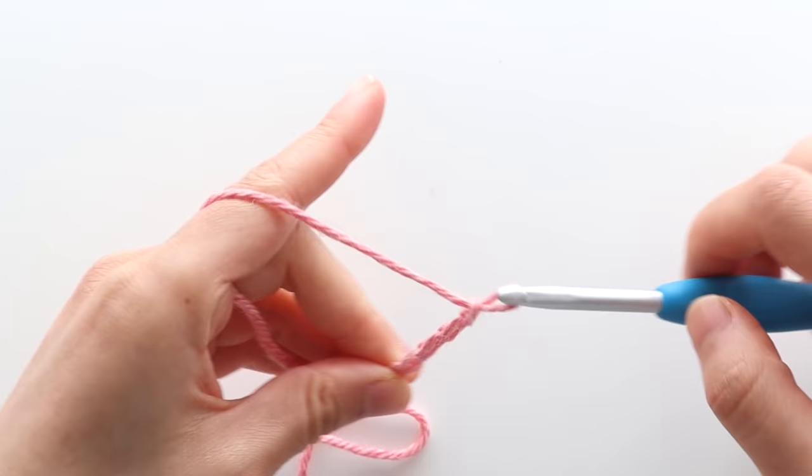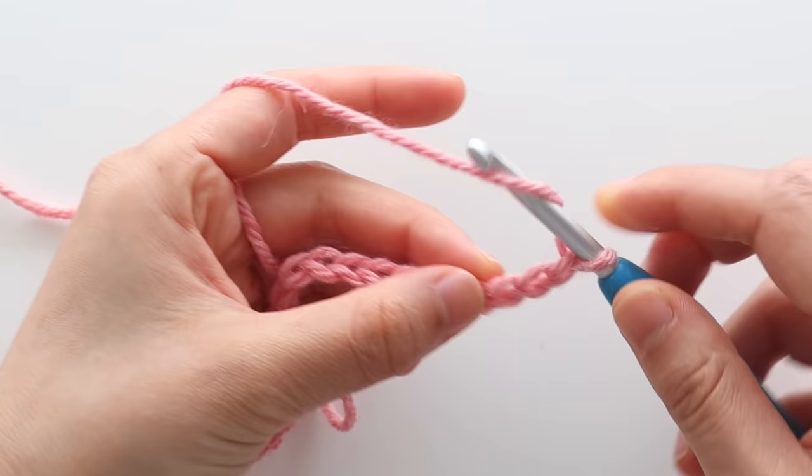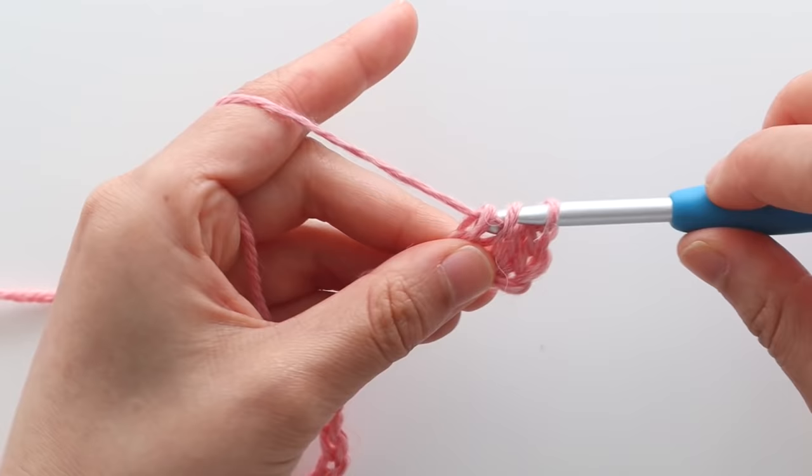Once you have 78 chains, we're going to double crochet into the third chain from the hook. To double crochet: yarn over, insert your hook into the stitch, yarn over and pull up a loop, yarn over and pull through 2, yarn over and pull through 2. Double crochet in each chain until the end of the row. You should have 76 stitches in total.